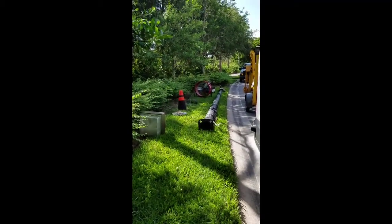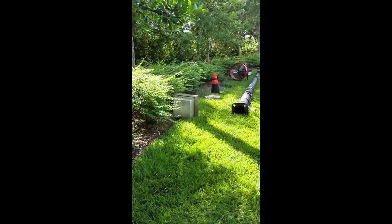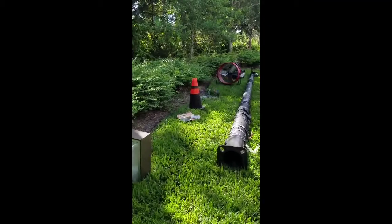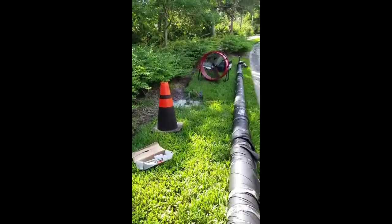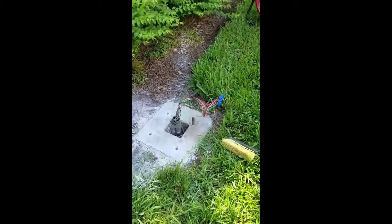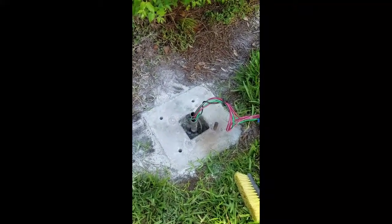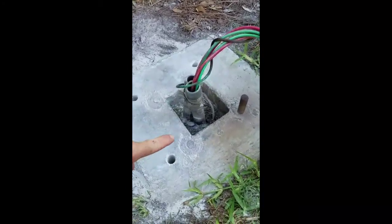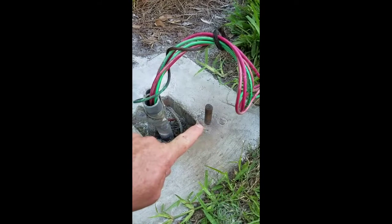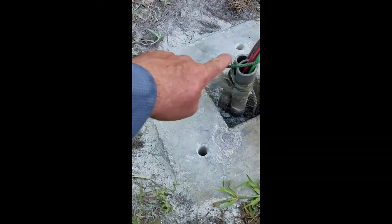Today we're gonna put this pole up. It's mounted on a concrete base. This pole got knocked over by a truck and the bolts were too corroded, so I cut them off. I saved one of them and then drilled my holes for my anchors.